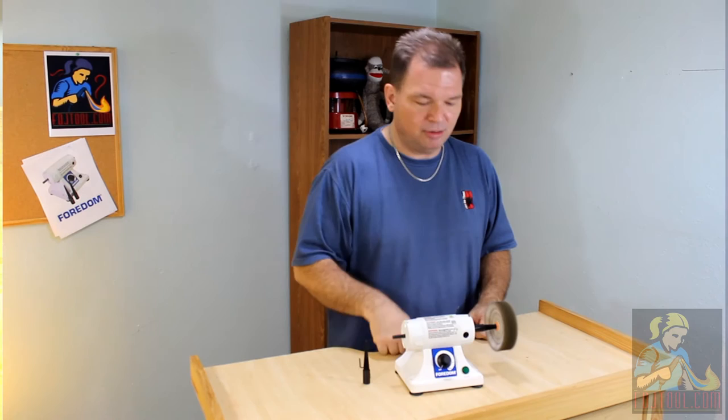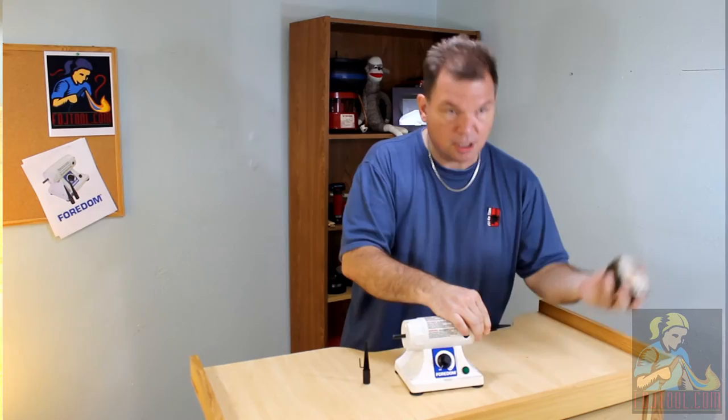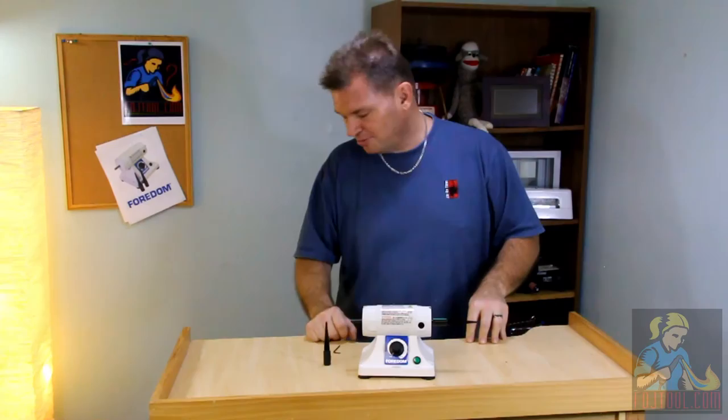To take it off when you're done, just turn off your motor, grip the spindle, and unscrew it and it comes right off.